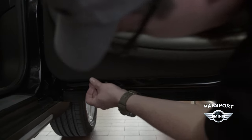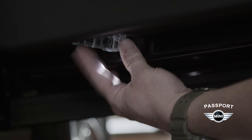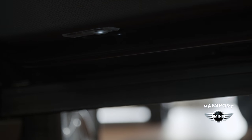Now that the light's plugged in, we'll take this extra wire and push it back up into the door panel. Clipping in the inside first and then pushing the light up into place. Now it's secured and our image is projected on the ground.